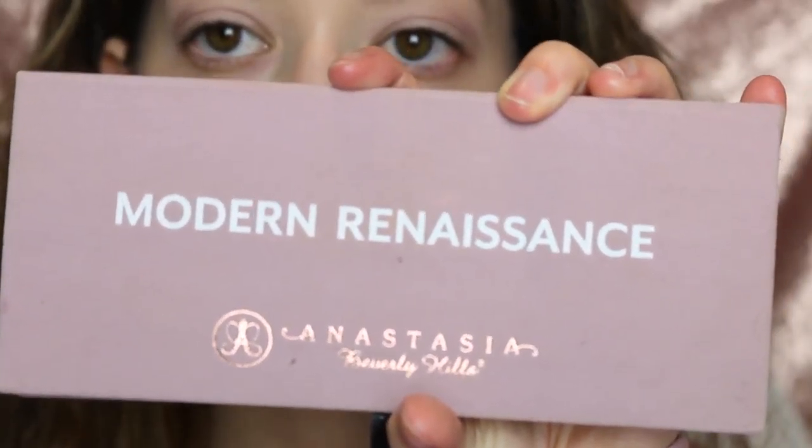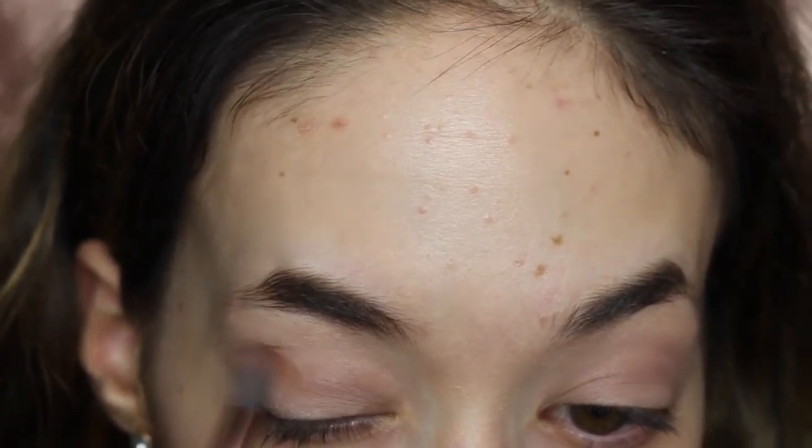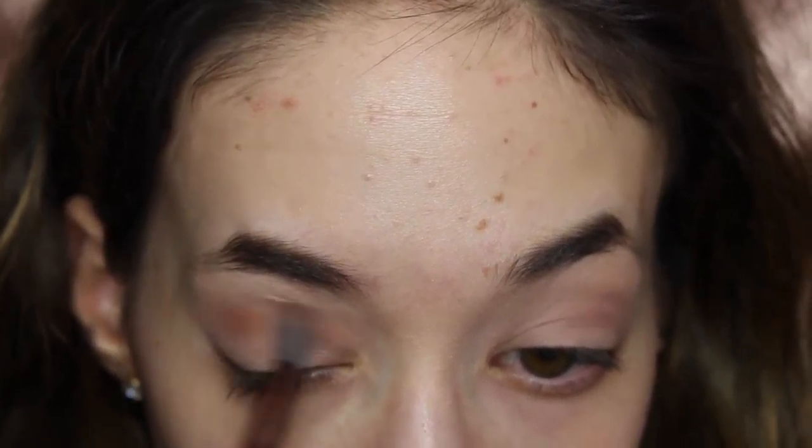Now I'm going to be using the Modern Renaissance palette by Anastasia and the Raw Sienna color in that palette, putting that in the crease as well.